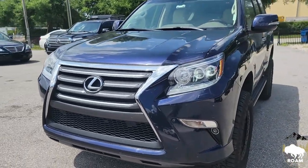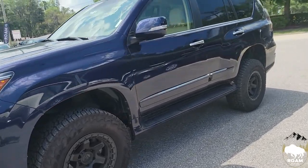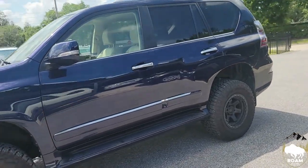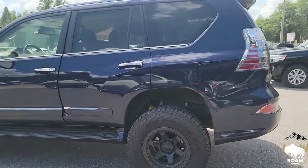We're also going to be doing a full chrome delete around this whole vehicle. We are also going to be putting Cali Raised sliders, and for the rear we decided to go with a Stage 2 Lancer Metal Tech bumper with rear swing out.